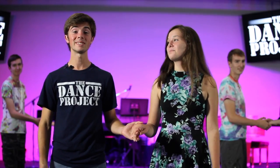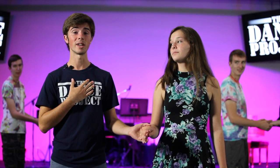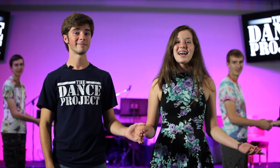And that's it. You've learned the basic step to modern swing, which is what the Dance Project teaches. Don't worry about making mistakes — I've been dancing for eight years and I still make mistakes. It's okay. And don't forget to have fun.